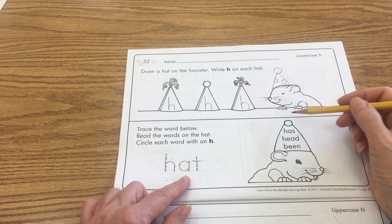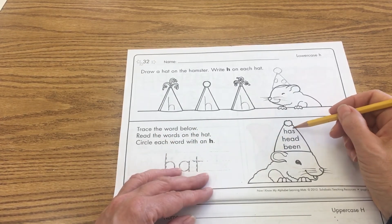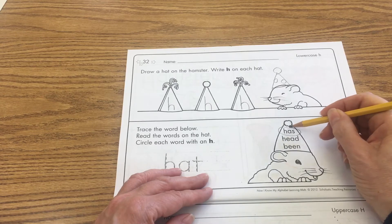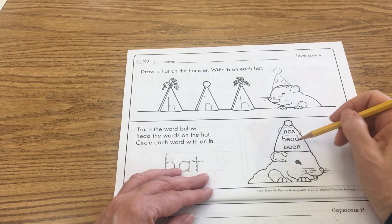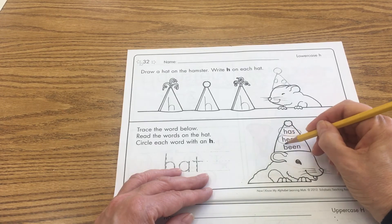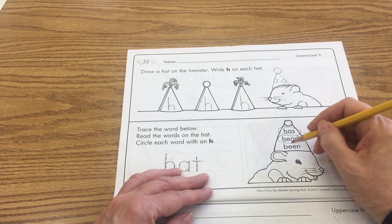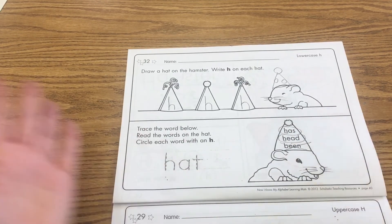Then it says read the words on the hat and circle each word that has a lowercase H. The first word is has — we hear that H sound right at the beginning of the word, so we get to circle that. The next word is head — yes, this hamster has a head — so we circle that one too because there's an H right there. This one: bin — nope, that one is not, so we have to cross that out.